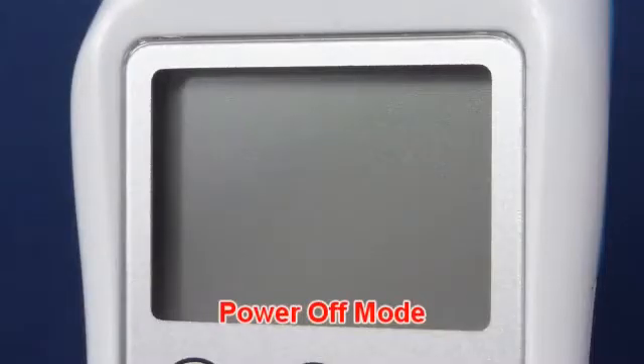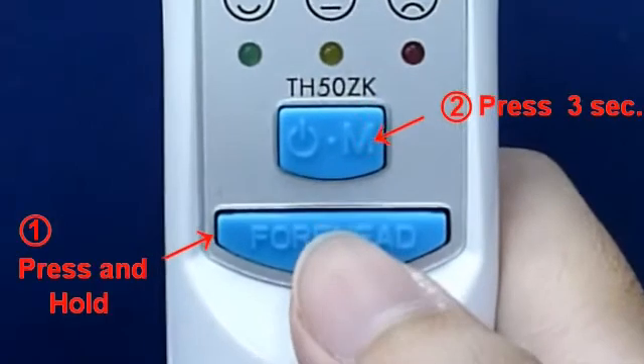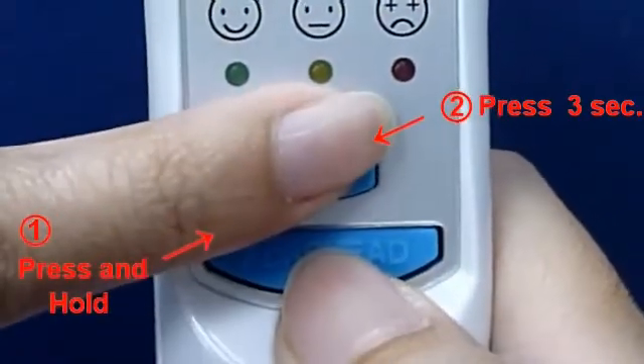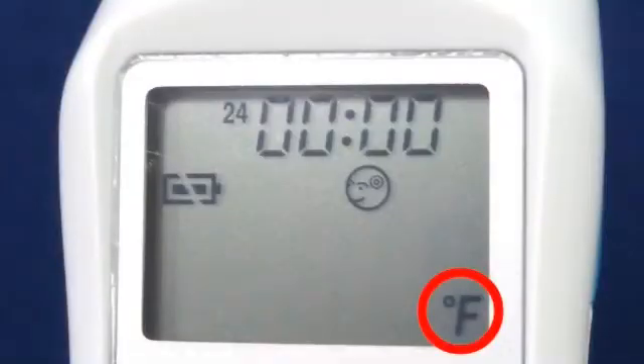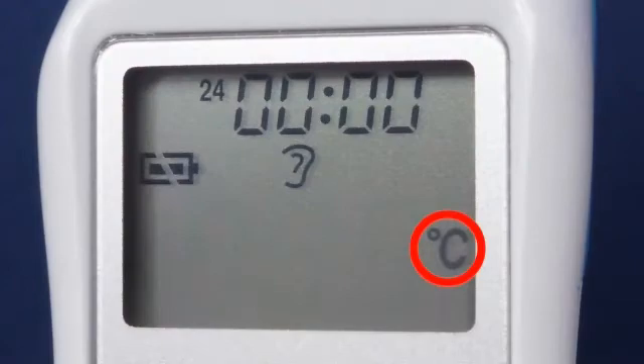In Power Off Mode: press and hold the Forehead Button, then press the On Memory Button for three seconds. You may use the same process to change from Fahrenheit to Celsius.